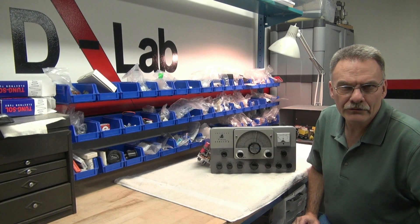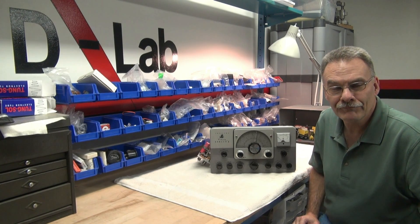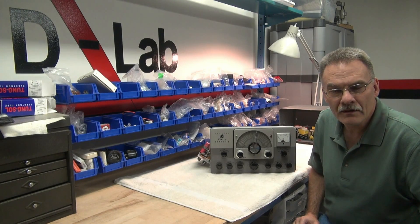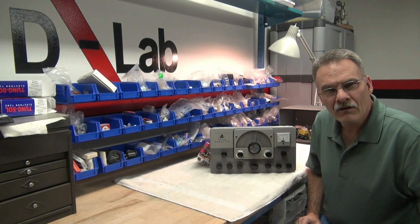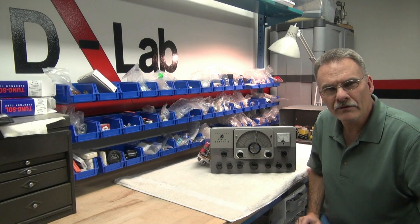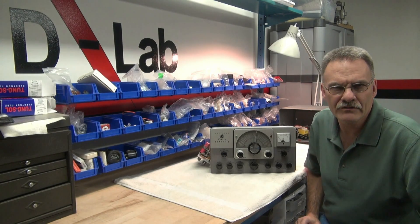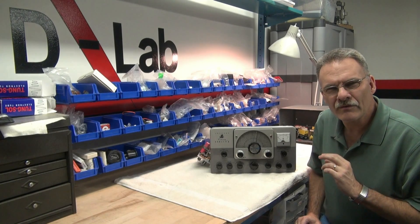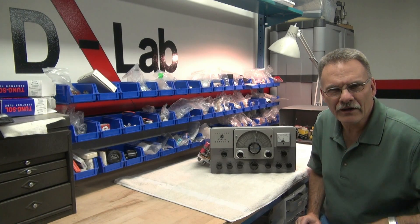This is Terry N6TLU, here to share with you a problem that I encountered with my Johnson Ranger 2. I had it on the air, everything was fine, all of a sudden I noticed on my receiver I had this huge carrier — actually just pegged the needle on my NC300 — and there was a kind of snapping, popping audio.